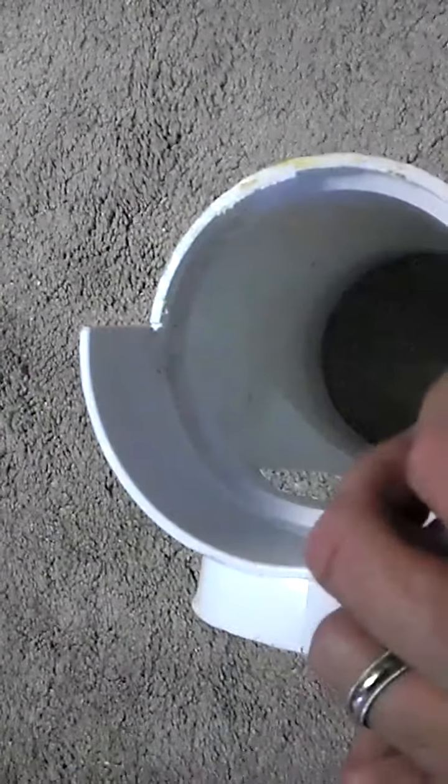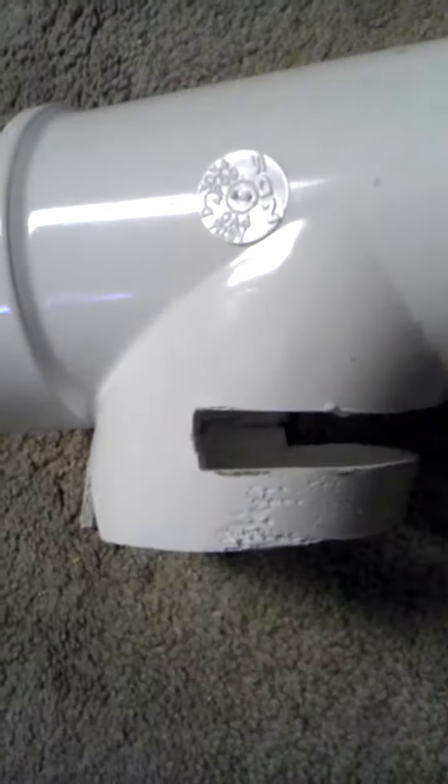And then I cut this off — cracked it right there, but that's alright. I used a reciprocating saw, took this out, and then cleaned it up with an angle grinder.